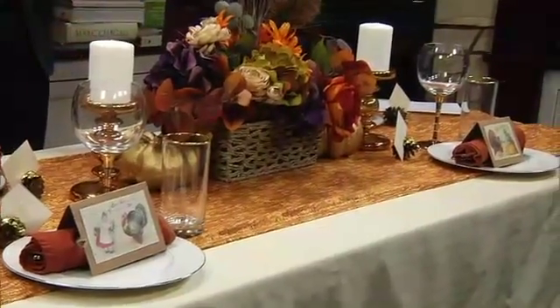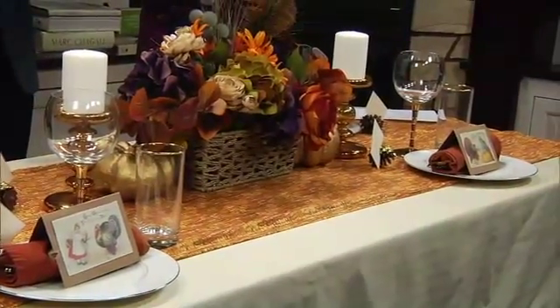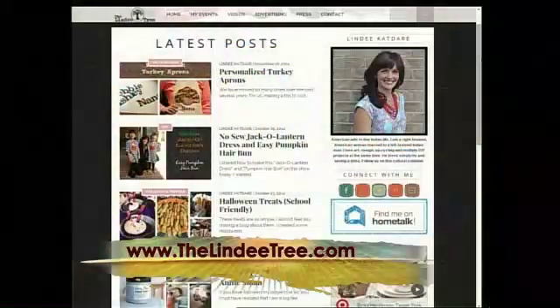You have a lot of great tips on tablescapes and also recipes — you mentioned a couple things on your website, thelindytree.com, and we can also find you on Facebook at Lindy Tree. All right, Lindy, thank you so much. Thanks for the tips.